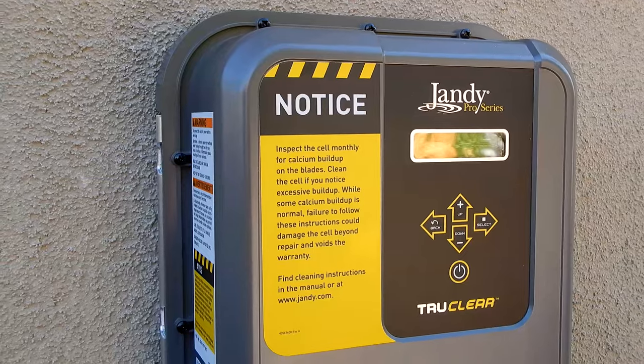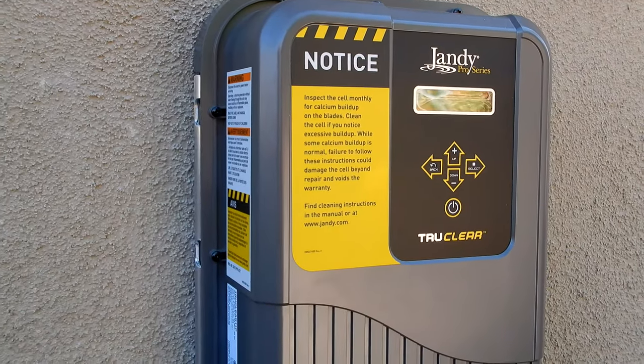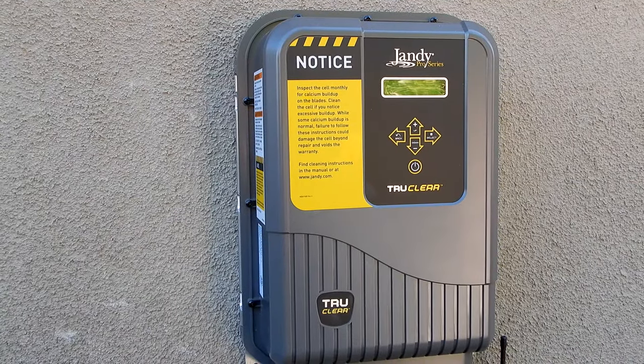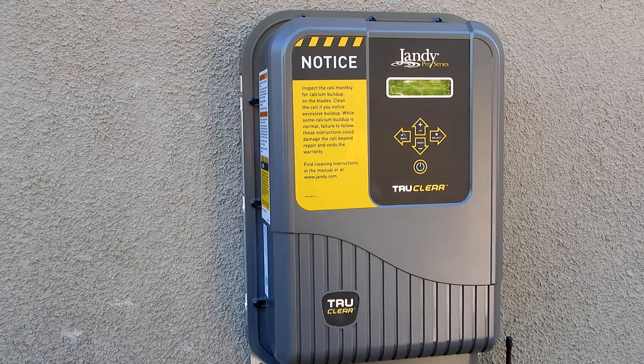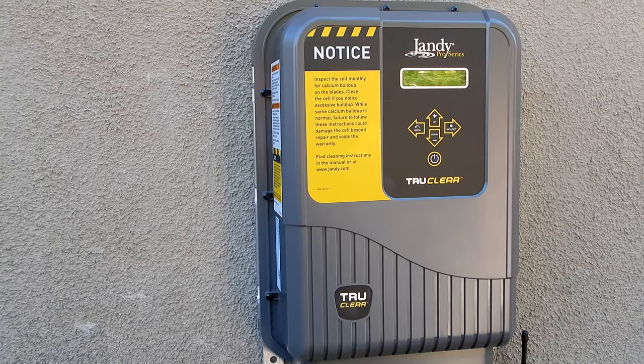The True Clear is part of Jandy's Pro Series line. It's only available at your brick and mortar pool store or through your local pool service provider — it's not sold online. The True Clear Salt System is ready to operate in a pool up to 35,000 gallons of water, and it will produce chlorine as long as the water temperature is above 55 degrees.